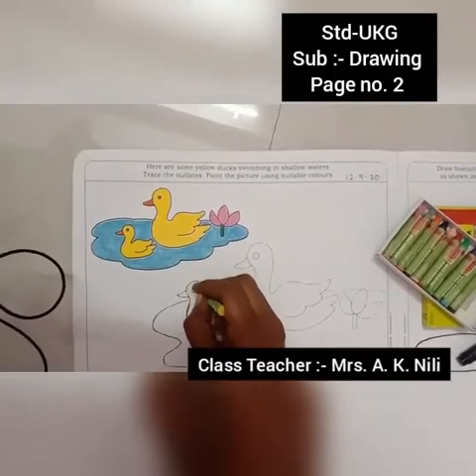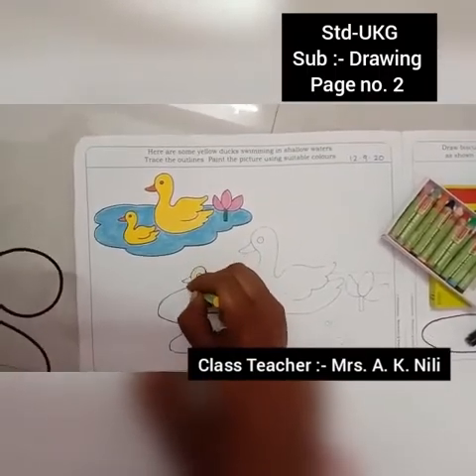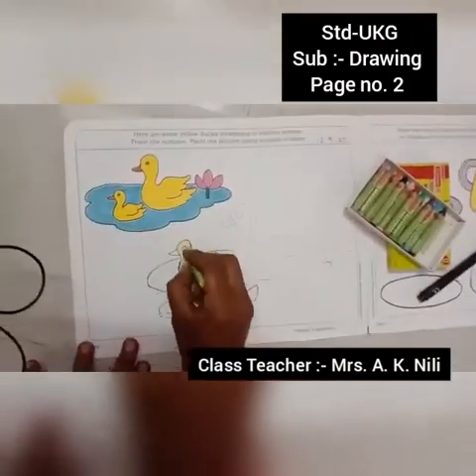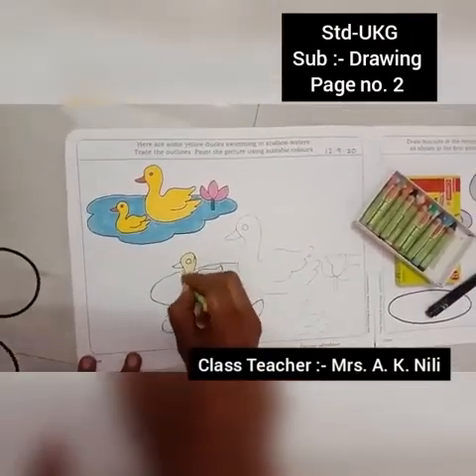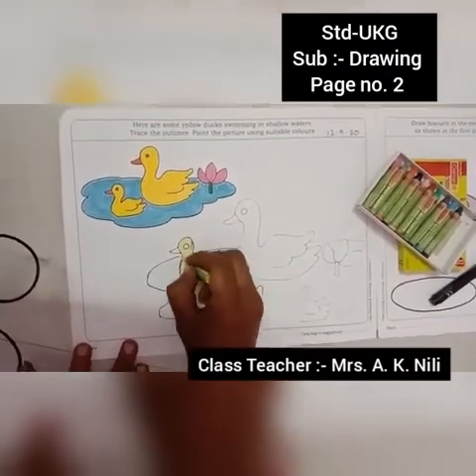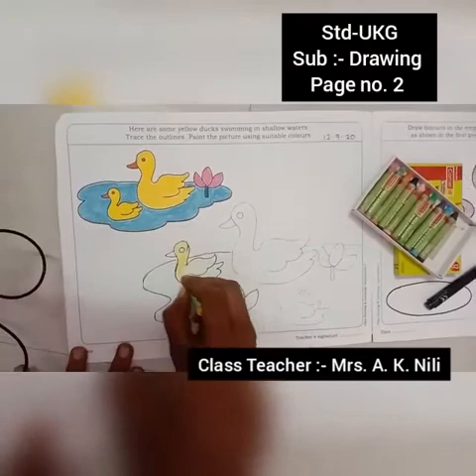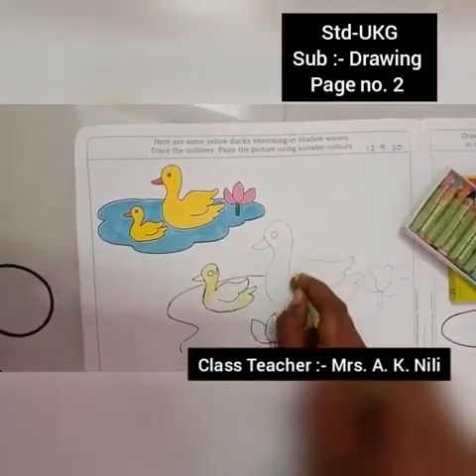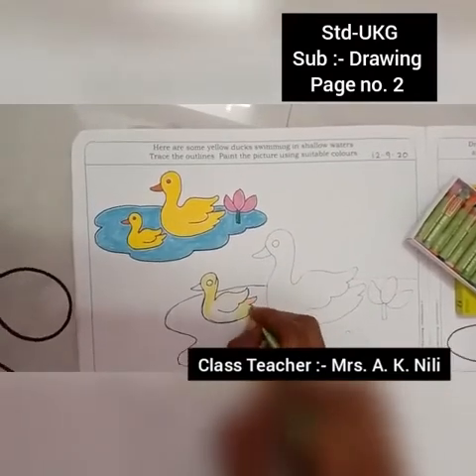Don't go outside the outline — color filling inside, yellow. This is the duck and this is the duckling — young ones.